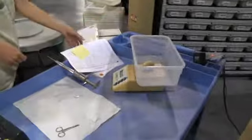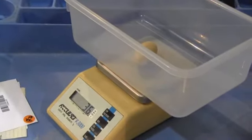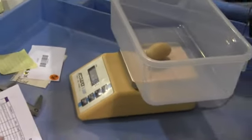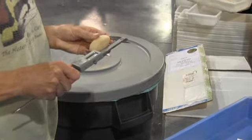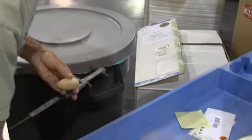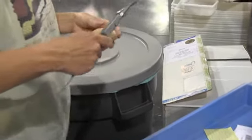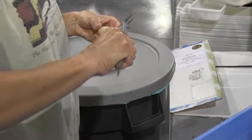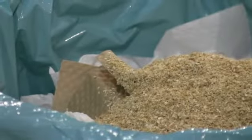Oh wait, where does that one go? Oh, it gets weighed too — whopping 36-gram dud. It even gets measured, not to feel left out. Oh, it just rolled into the trash can.